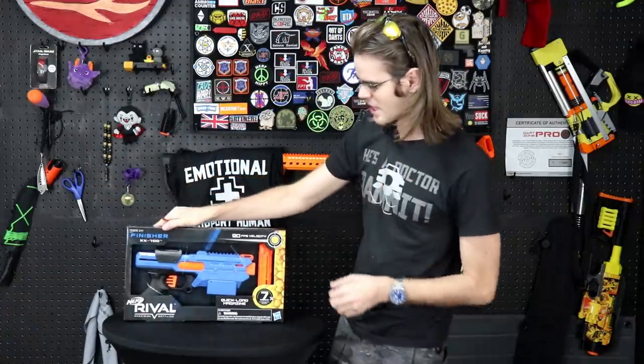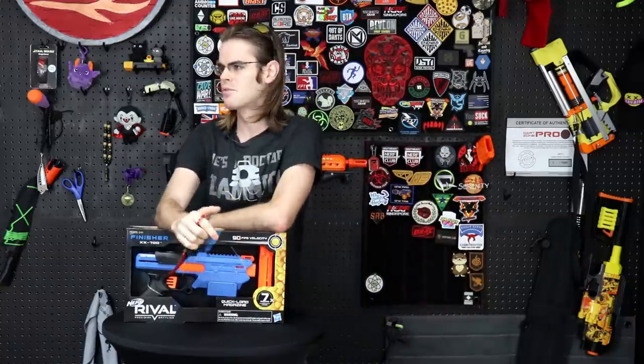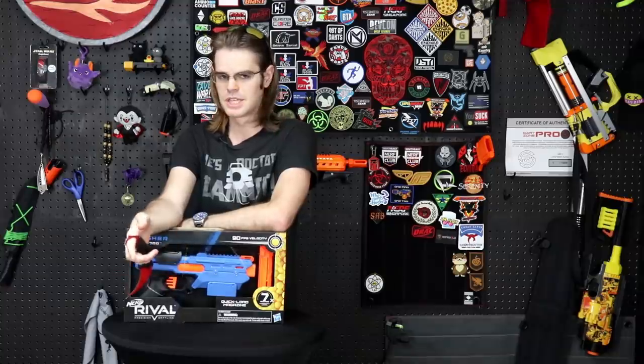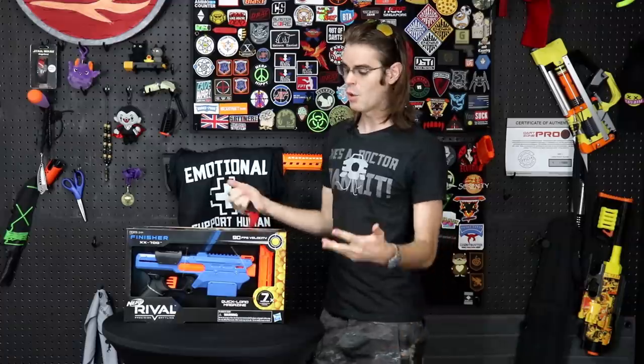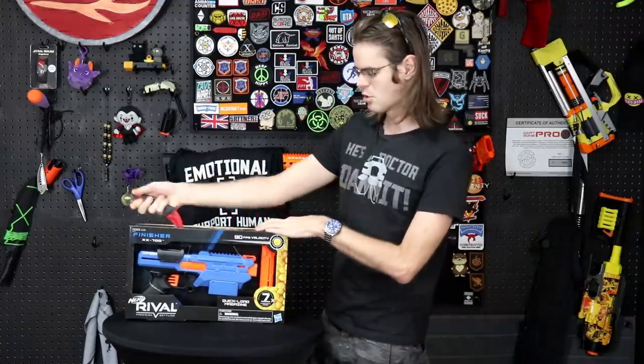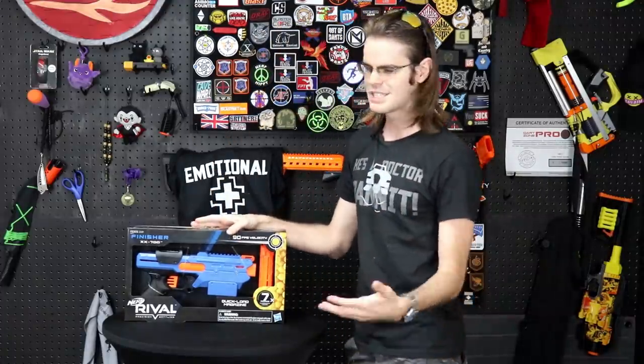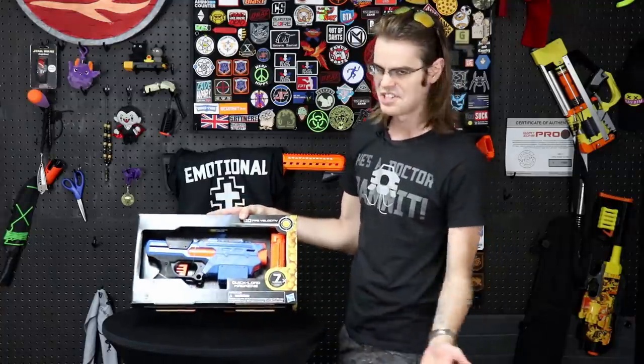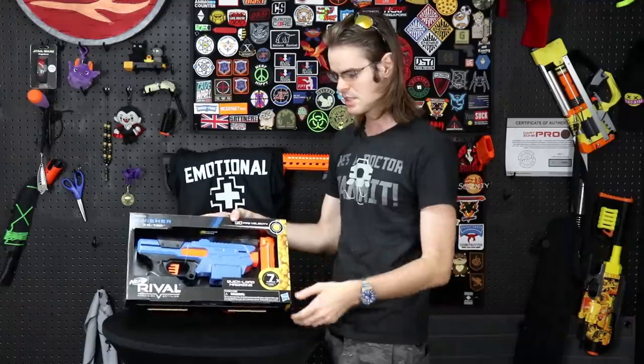Always be safe, guys. This blaster is 20 bucks — it's essentially a Chronos re-shelling and re-skinning with an external magazine as opposed to an internal magazine. It's almost like someone at the mothership saw that people were making mag-fed Chronos builds and said 'hey, we'll do that.' It costs five dollars more than a regular Chronos, and in the current climate it's actually pretty hard to find a Chronos at flat retail online, so this might not be a terrible pickup.